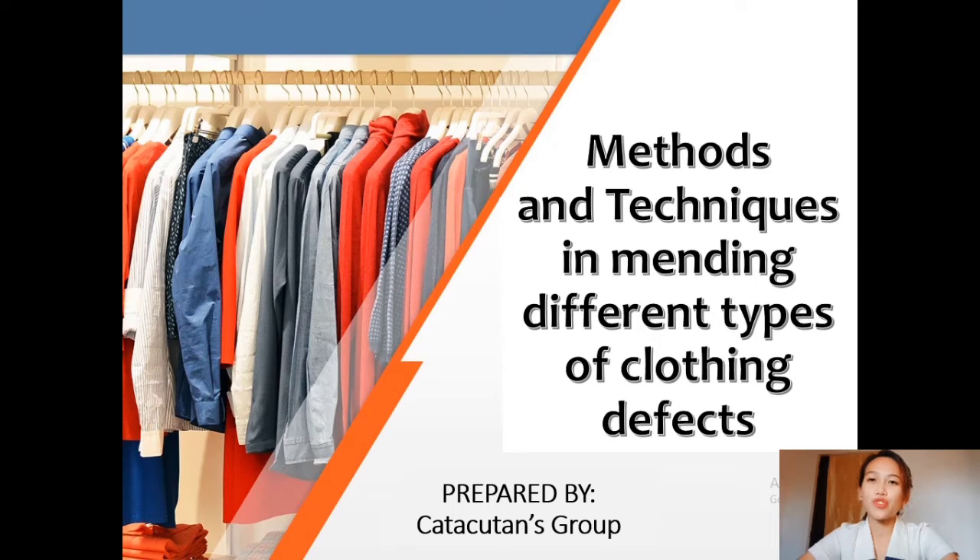Good day everyone, good day ma'am. So for today's topic, we are talking about the methods and techniques in mending different types of clothing defects. So before we proceed to the discussion, allow me to introduce the members: Jayarika Takotan, Jisraeli Vardilia, Julien Kebentugan, and Angelika Vendinosos.